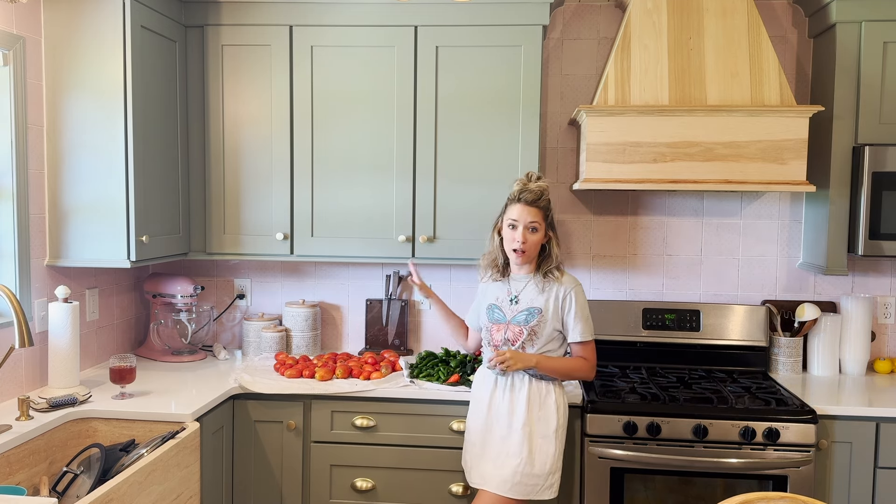Hello friends, welcome back to the Sasser House. My name is Emily Ann and we are going to be in the kitchen today preserving up some of these peppers and tomatoes from our garden.